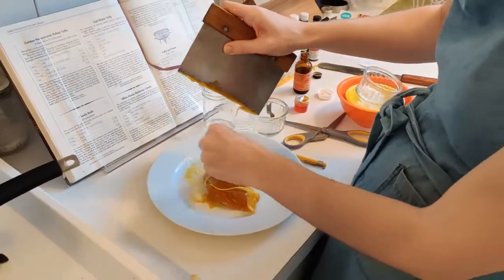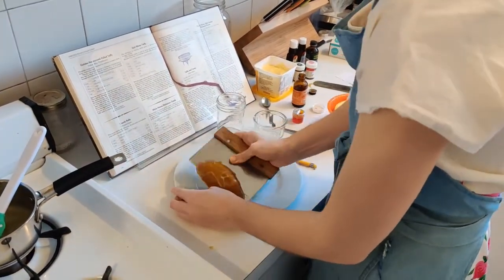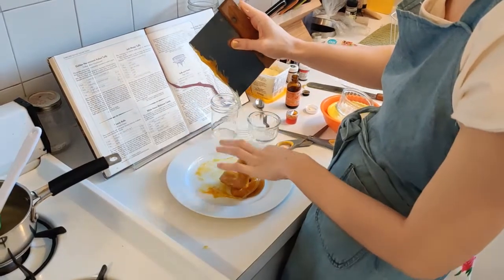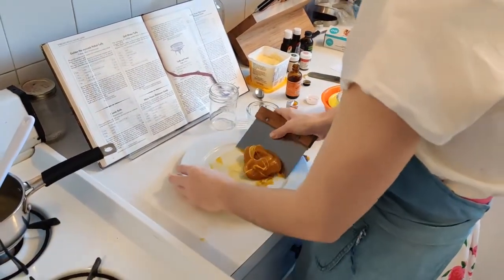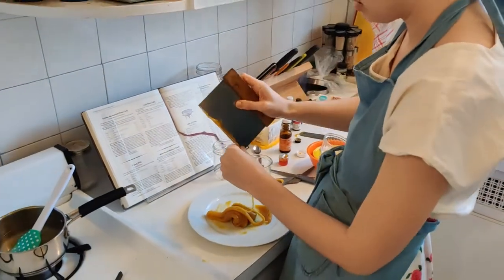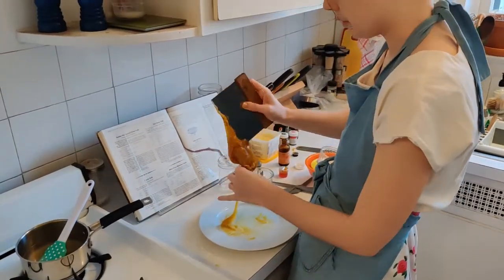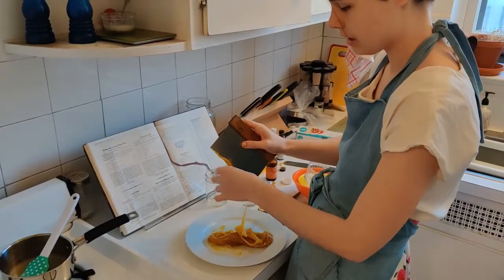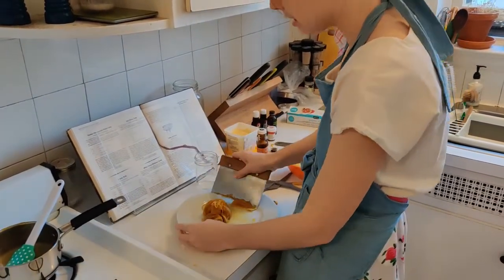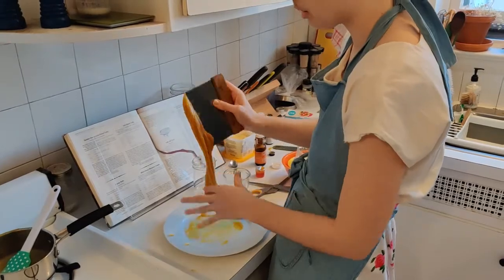I'm starting to make the candy into a rope by letting it hang — that means it's cool enough that I don't need my scraper anymore. I'm going to pull it between my hands, and as I pull it the color will get lighter because we're adding more air and the texture will get fluffier. Any bits that harden too fast will just get incorporated into the rest of the candy, and the heat will re-melt them.